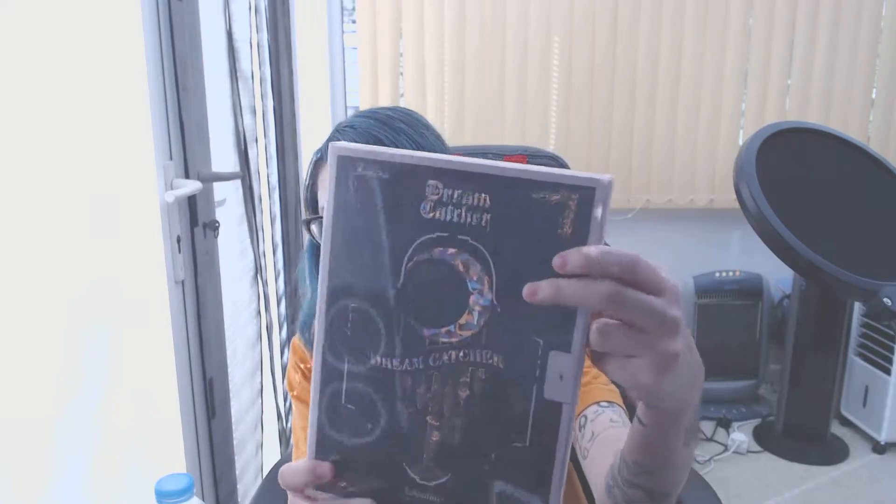Dreamcatcher's new album came out today, so I thought I'd do an unboxing — well, more of a packaging video since the box isn't quite out yet. This is their new album, the fourth mini album 'The End of Nightmare.' I've got the instability version — there's a stability and an instability version. I love Dreamcatcher, and my YouTube name should make that pretty clear. Insomnias for life!